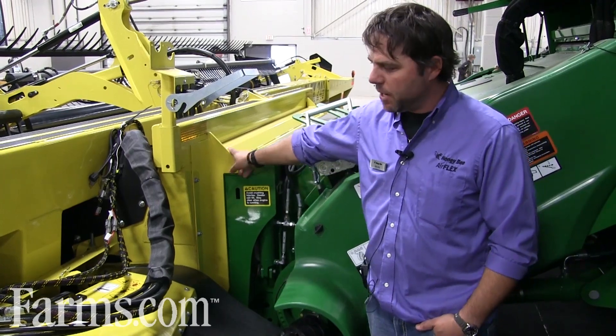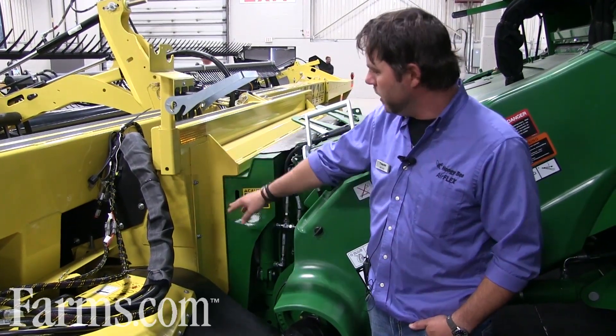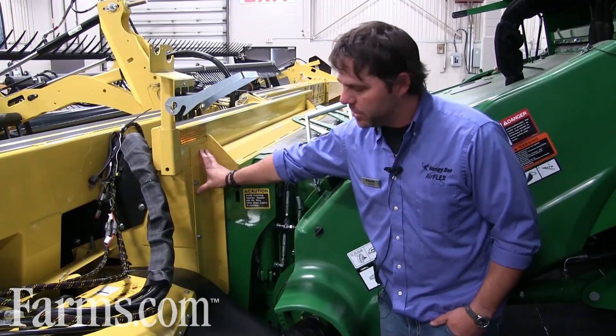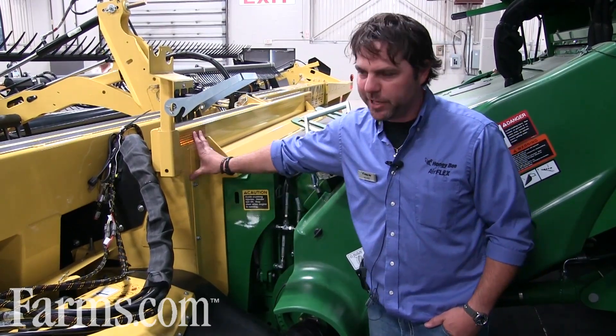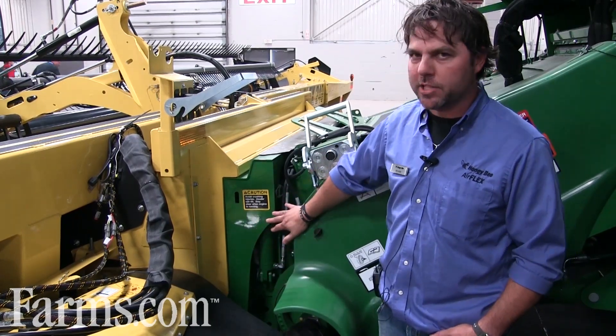This is the AirFlex's adapter plates — it makes it easy to change from one combine to another. You simply undo these bolts, take this faceplate off, put the appropriate faceplate in, and it's just a matter of changing a few pulleys to match your combine's feeder house.